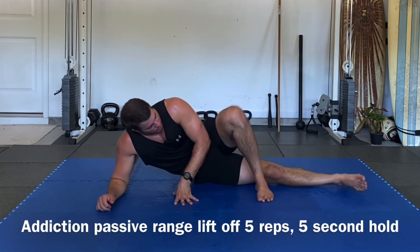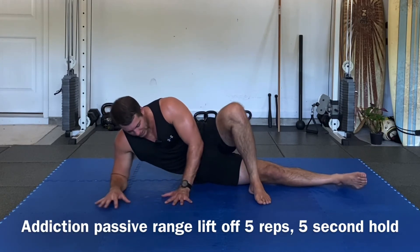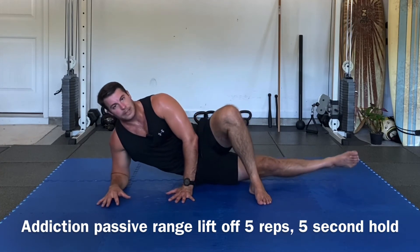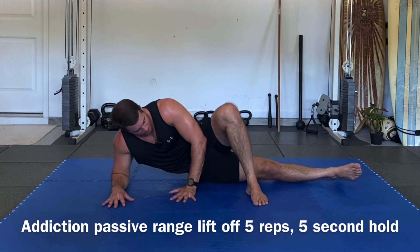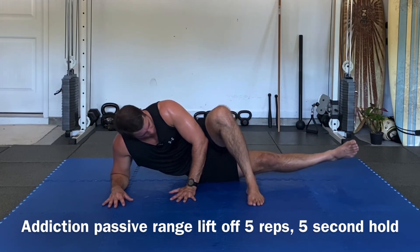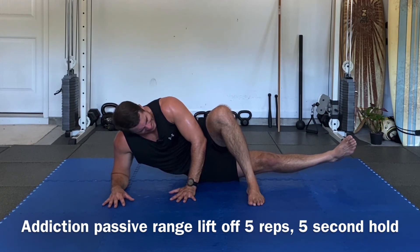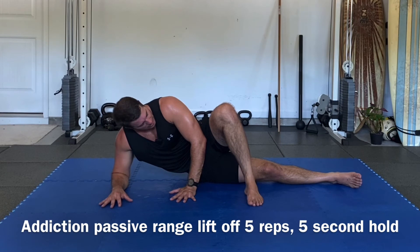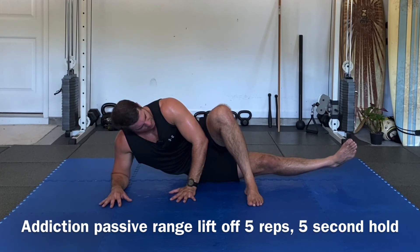Bottom leg is straight, top leg is going to flex and externally rotate. Press the hand to the ground, elbow underneath the shoulder — set up nice and tight. Inhale, lift off, and hold: one, two, three, four — slowly bring it down. Inhale, radiate, lift off — one, two, three, four — slowly bring it down.